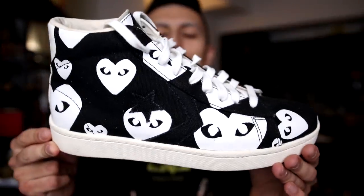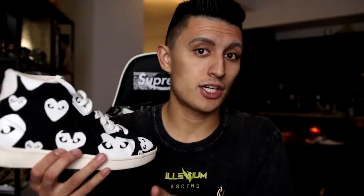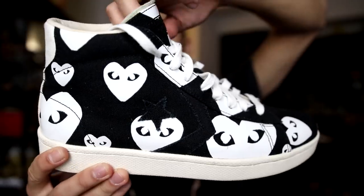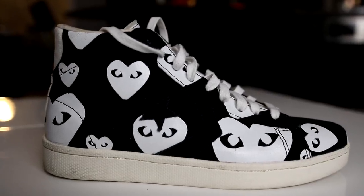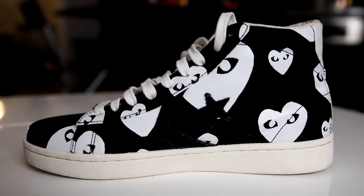These next Converse are a pair you've probably never seen before if you're new to the sneaker game. These are the Converse Pro Leathers — and there's actually no leather on the shoe at all, it's all canvas material — but this is the collaboration with CDG Play. You've seen those collabs on the Chuck Taylor 1970s all the time, but this is on the Pro Leather model. They also made these in a white colorway with black hearts. Underrated — you can't find these anywhere.